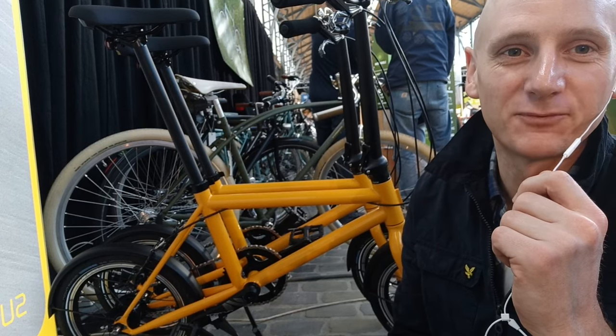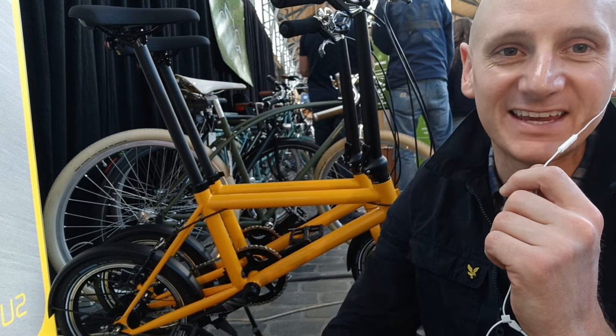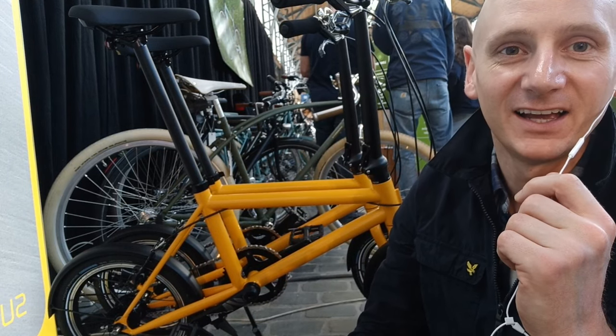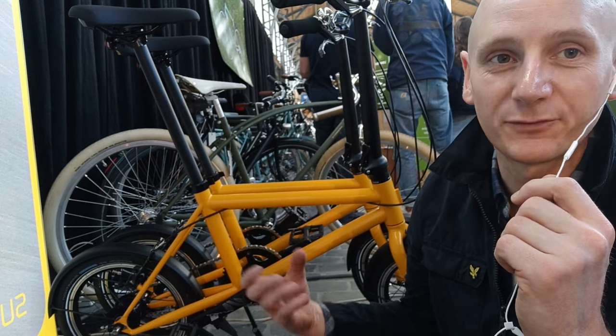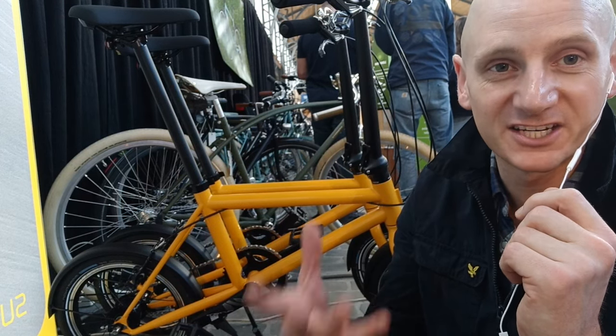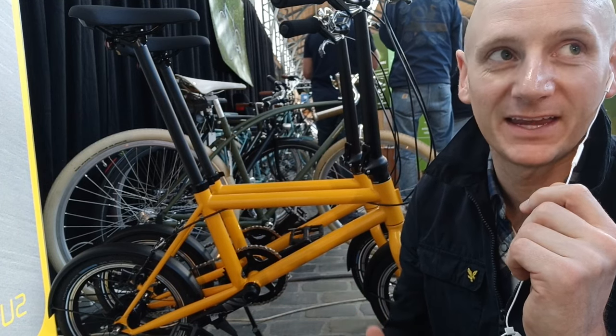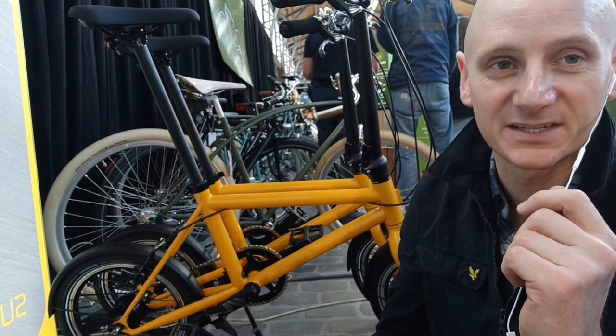Hey YouTube, I'm presenting the Brompton killer — a new bike coming out of Brussels called sug.be. It's hyper compact, as you can see behind me. It's got a rigid frame, so it doesn't fold, which is one of the reasons I dislike the Brompton and the Dahon — because they don't have the rigidity of the frame, making it hard work going uphill. This bike has been specifically made for dealing with hills and bumps.